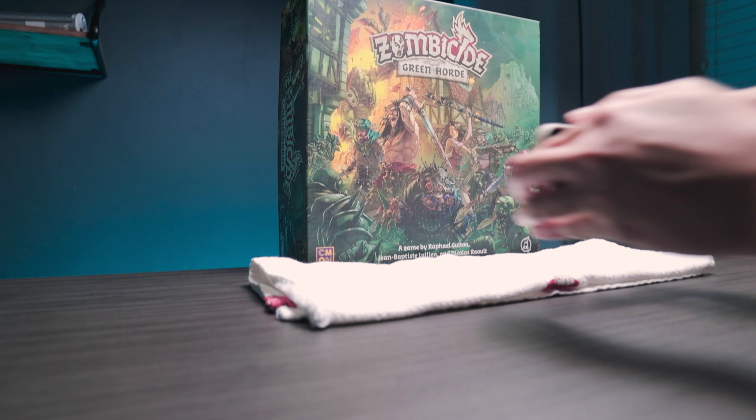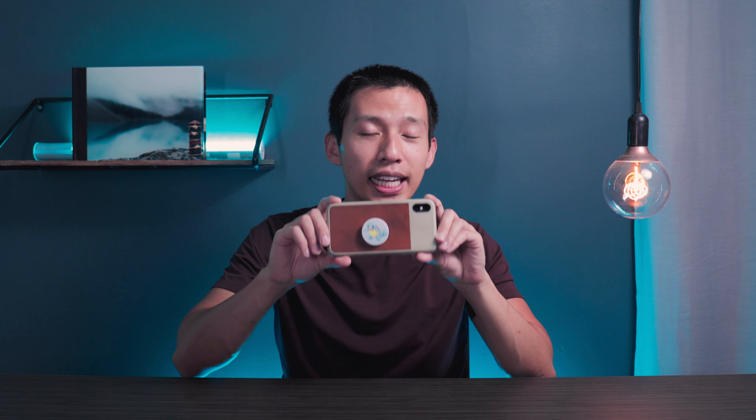Tip number two: you can put your phone on a smooth table and glide it across the surface with your hand, or you can put a paper towel or a regular towel underneath. When you're trying to record video going forward and backward held in your hand, it introduces a ton of movement. You eliminate a lot of that when you put it on a smooth surface and just slide it across.